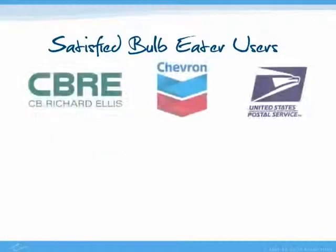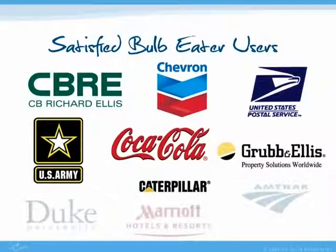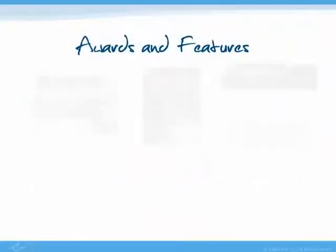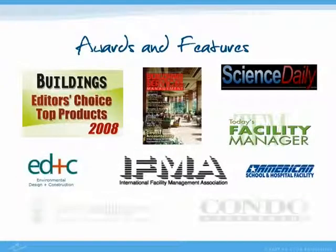There are nearly 5,000 satisfied Bulb Eater owners all over the world. The Bulb Eater is also the recipient of several industry awards, and it has been featured in multiple industry publications.